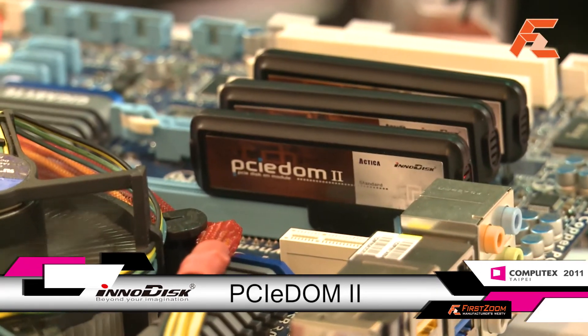It also comes with very high performance — higher than the SATA 2 limitation. It can reach up to 330 megabytes per second and also comes with 15,000 IOPS. So it's very fast for boot up; for example, it just takes about less than seven or eight seconds to bring up your system.